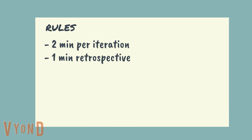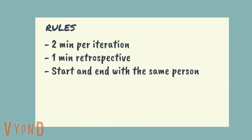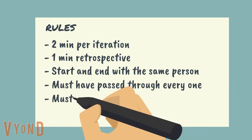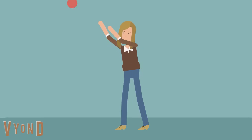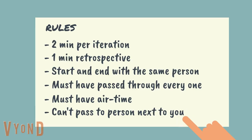In between, they get one minute of retrospective. The ball needs to start and stop with the same person and has to travel through everyone in the team. You must also have airtime and not be passed to the person just next to them. If the ball is dropped, it's dead, doesn't count, can't play anymore. Keep the rules visible so you can point back to them should someone forget or just be cheeky, and they need to be reminded.